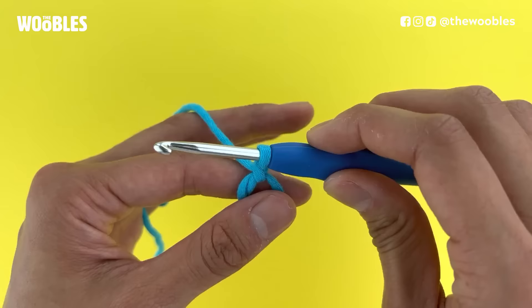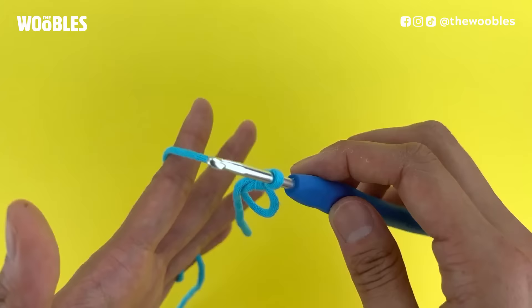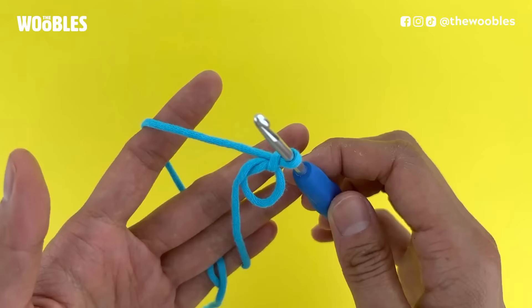Hurrah! This is the magic loop. But you never just want a magic loop — a pattern will always tell you to put some number of stitches in it, usually some number of single crochet stitches. So now, how do we put some single crochet stitches in this loop?